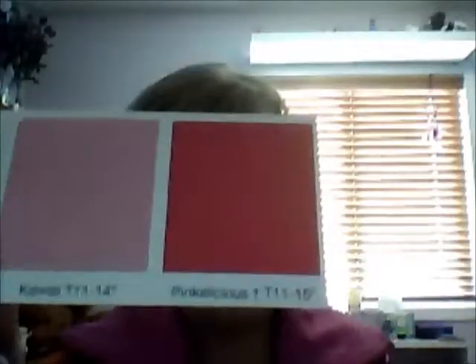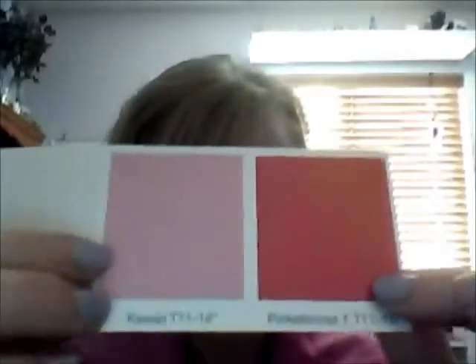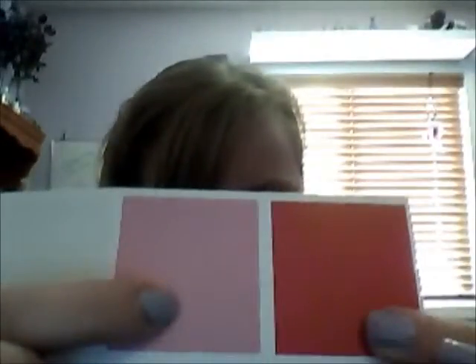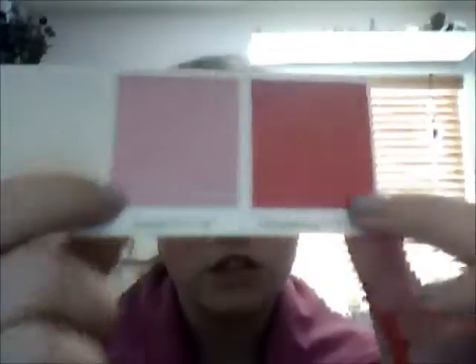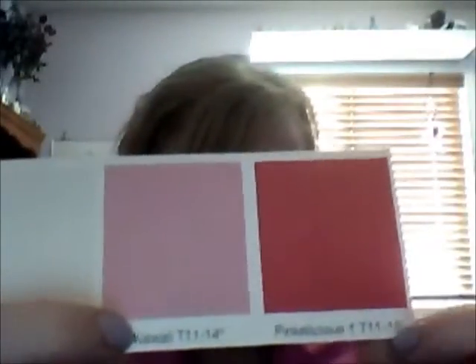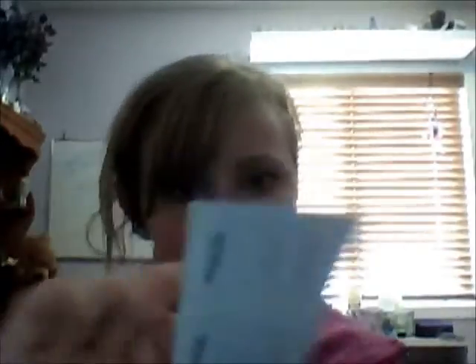Now I'm going to do wall paint colors. Ignore the other three — they're like yellow, purple, and white. Those are just colors I didn't want to paint my walls. So focusing on just these last two: they're Kawaii and Pinkalicious. If I had to choose, I'd do Kawaii as my main color and Pinkalicious as my accent. It's like a light pink and a nice hot pink. I wanted to paint my room black and hot pink but I wasn't allowed.